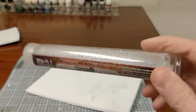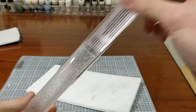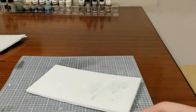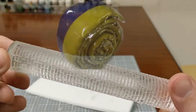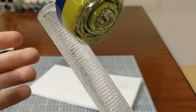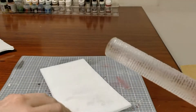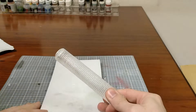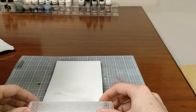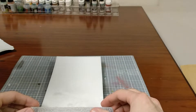Let's make some walls. Green Stuff World has a rolling pin that's in my hands. You can roll out clay and green stuff to make bases, and in this case I'm going to use it to roll on styrofoam and foam core to make some terrain for my very sad empty table so I can finally play some Fallout tabletop on it.